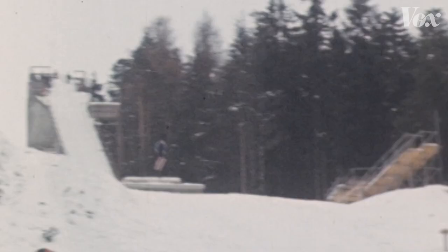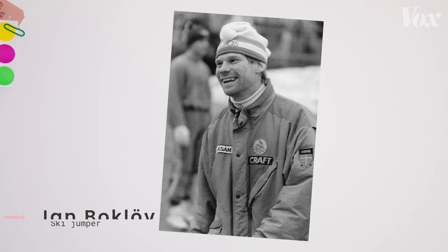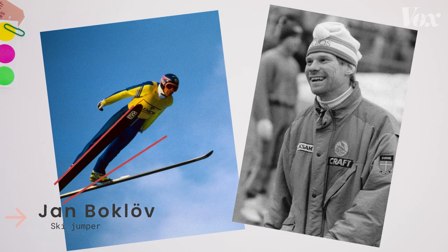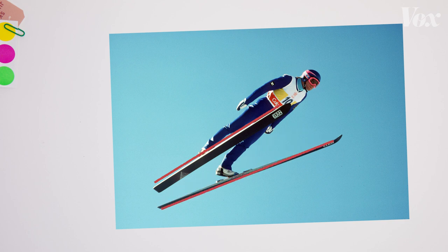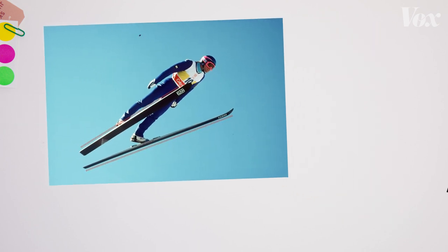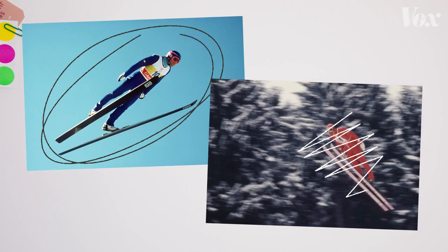This parallel position helped athletes cut through the air quickly, and it was the standard for decades — until the 1980s. This Swedish guy, Jan Boklov, struggled with keeping his skis parallel, but he noticed that on some jumps where he opened up his skis into a bigger V, he was achieving longer distances.